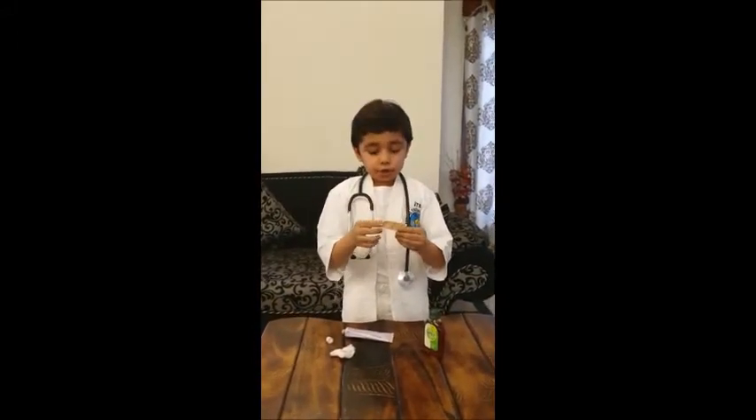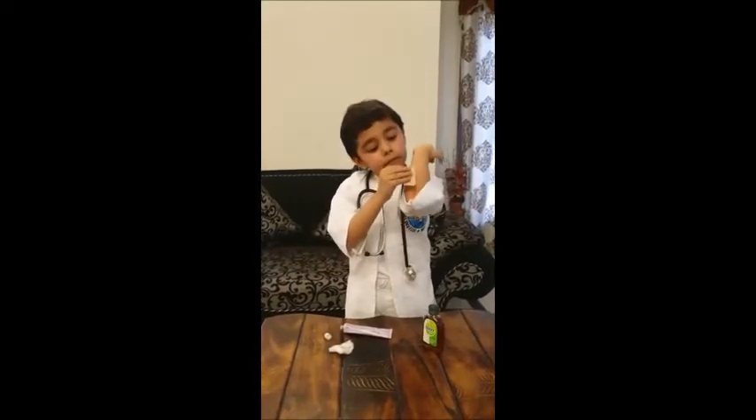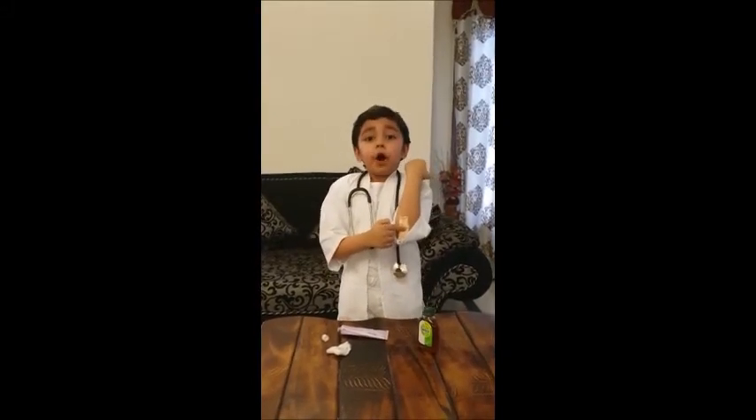Now I will put a bandage. Now it is safe from the dust. Happy International Doctor's Day. So today he had an accident and hurt himself, so I am going to give him first aid.